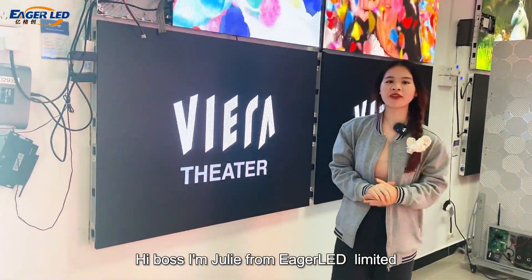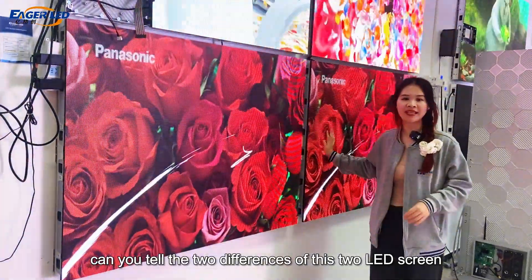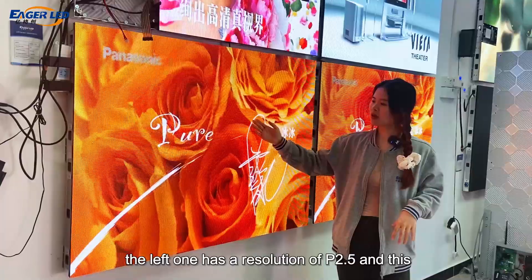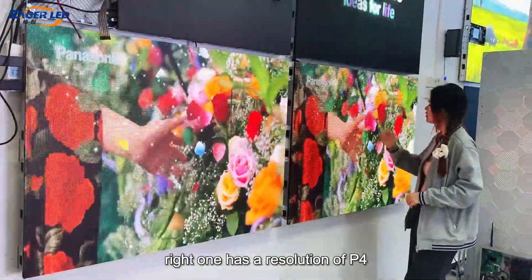Hi, I'm Judy from EGL Unlimited. Can you tell the two differences of these two L80 screens? It is a little bit different. The left one has a resolution of P2.5, and the right one has a resolution of P4.